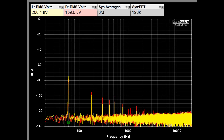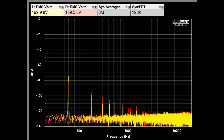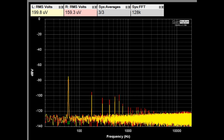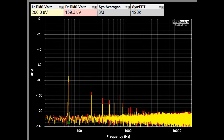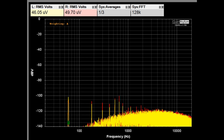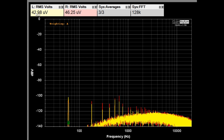Now looking at the system noise of the C9 with both inputs terminated into shorts. The specification says with A-weighting applied it should be 30 microvolts or better. With A-weighting on, we're at about 43 to 46 microvolts worst case, driven by 60 Hz power supply leakage. For something this old, it's not too far off the noise specification.